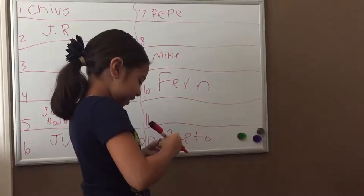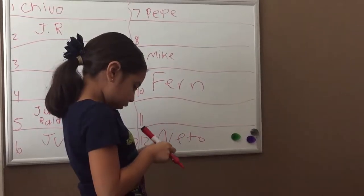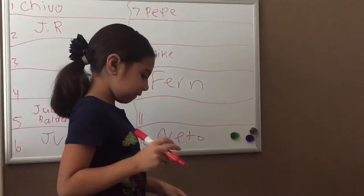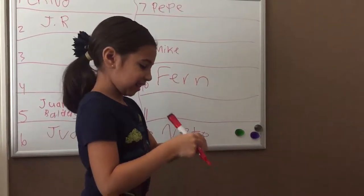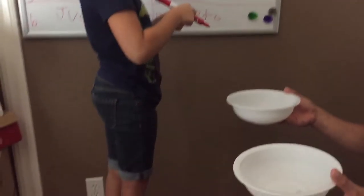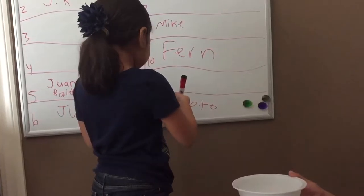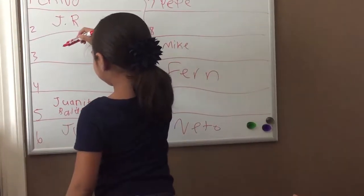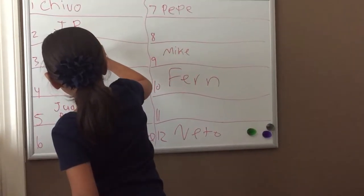There's three more left. Three. Show the TV, show the camera. J-A-I-M-E. Show the camera. Okay, three. J-A-I-M-E.